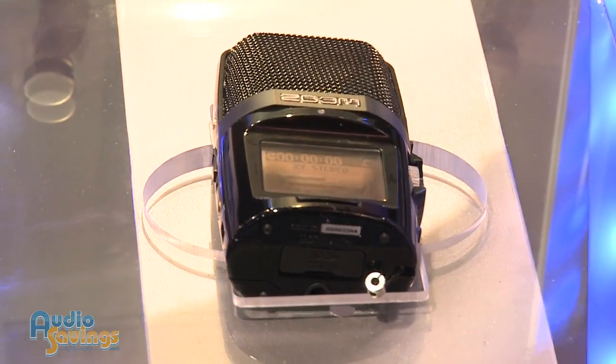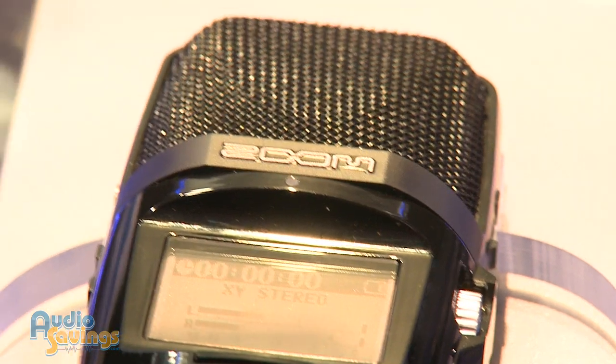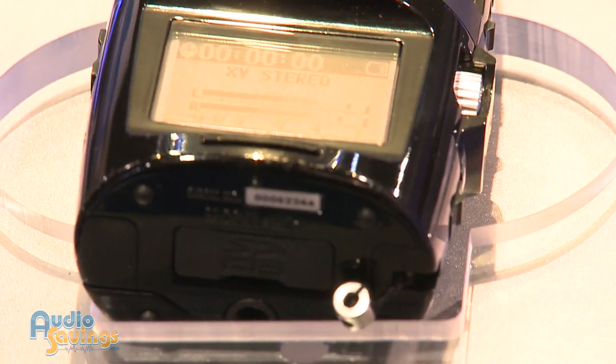Well, the H2N is our newest handheld recorder, and it's the first handheld recorder to feature mid-side stereo recording. This actually comes on board with five mic capsules. And you could do X/Y, surround sound, or mid-side recording modes on this unit. Tell us about mid-side recording.